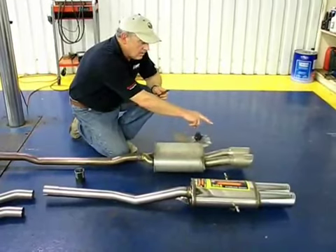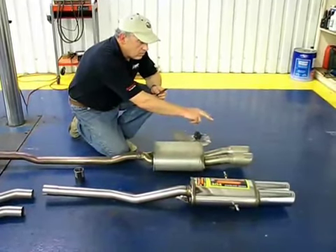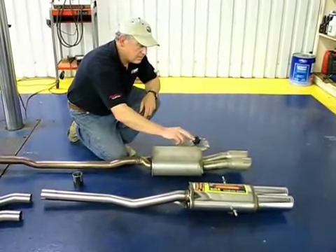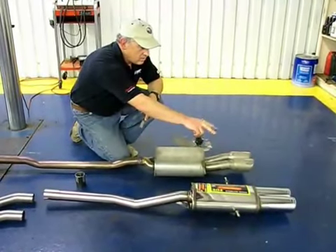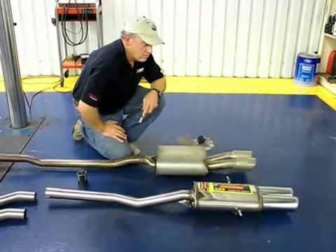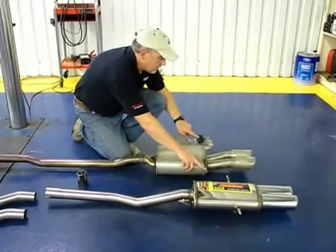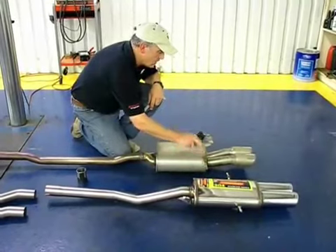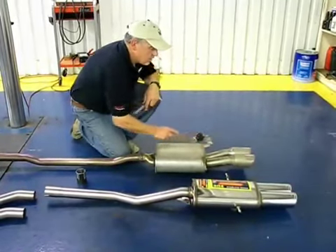Both systems have polished stainless steel chrome-plated tips. The Supersprint system has two individual tips that exit the back of the vehicle in the same position as the factory units. The factory hangers are the same identical design — good quality, strong hangers — and you use the factory hanger units with the Supersprint system.